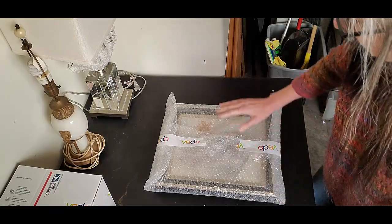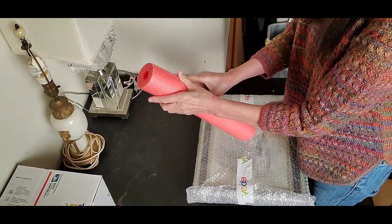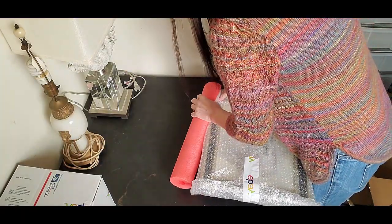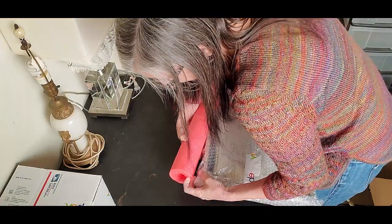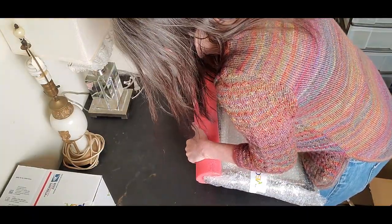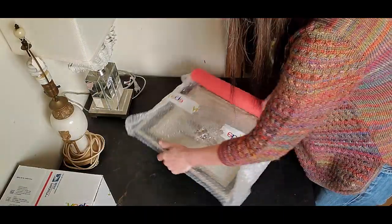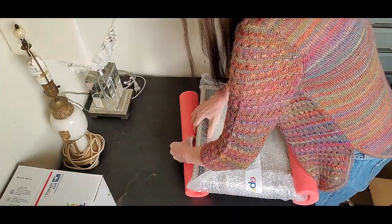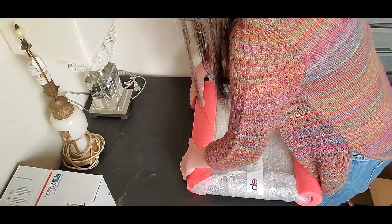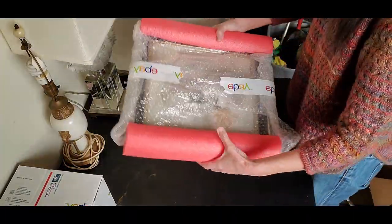Now I've got my little layer of bubble wrap. I am going to take my handy dandy pool noodle and stretch it out just a little bit to make it easier to put on here, because it is a tight fit. I probably should have gone the short length but I wanted to super protect it, so I went the long length. Cool noodles are attached.